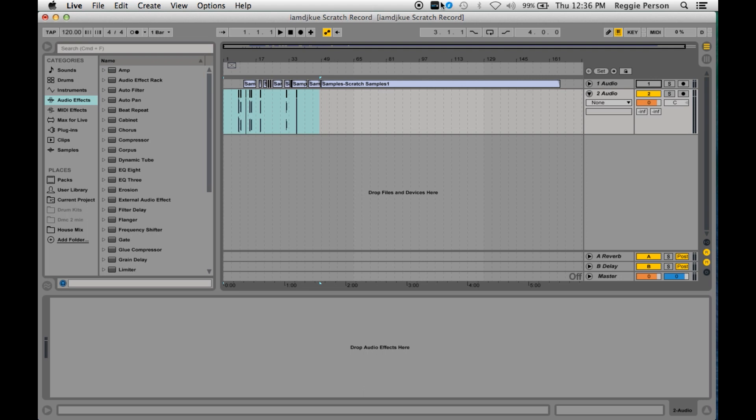Alright, I've got Ableton open and I've already picked out my samples. The next step is to go into my BPM and change it to 133.3333. Notice on a turntable when you're cutting and playing a record it's at 33 and a third, so 133.333 makes sense.